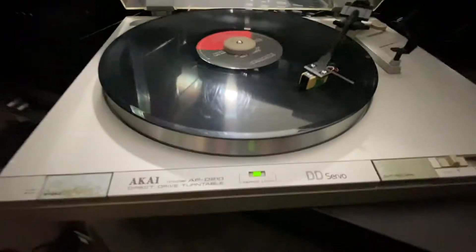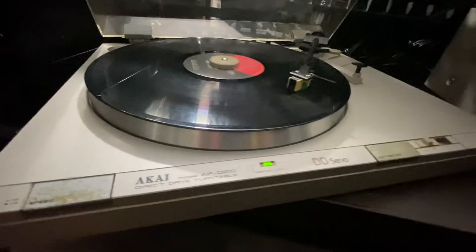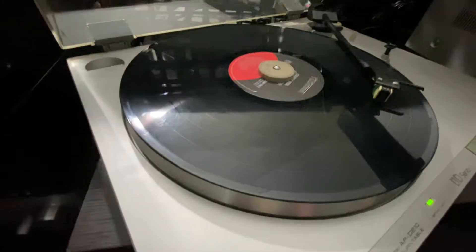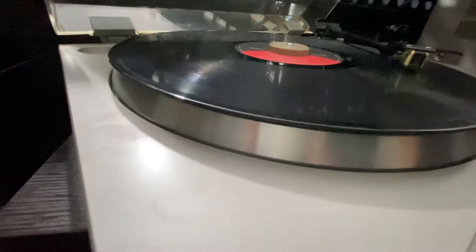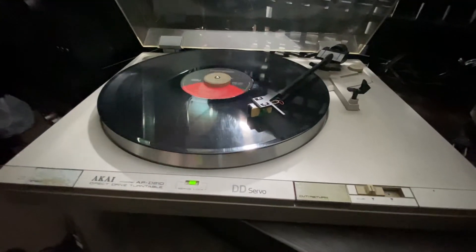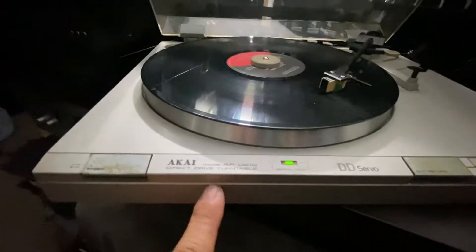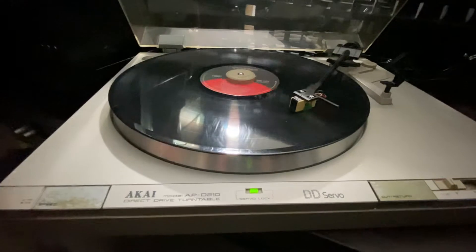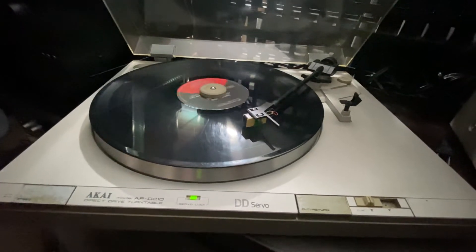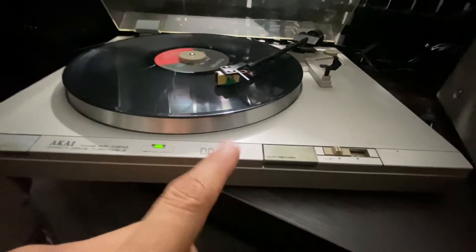The Akai is a very cool vintage piece because I don't really see this kind of player. I have seen some Akais before but they look almost modernized — not like this one. I have to Google it because I don't know if this is from the 50s or 60s. Some Akais I've seen look like they're probably from the 80s or 90s, but this one is really vintage.